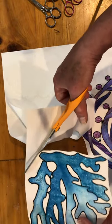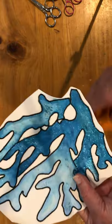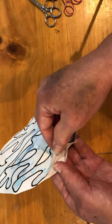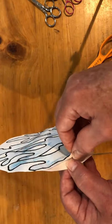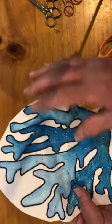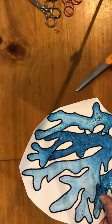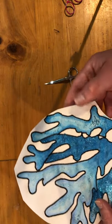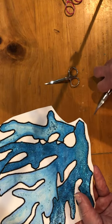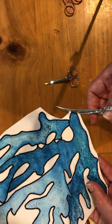A note about the stabilizer: on these particular ones I'm doing, I actually have permanent stabilizer. The stabilizer is fixed — it's a cutaway. I've gone back and forth about this. I'm using cutaway on this one because I'm going to make a smaller quilt and I might bling it out more. But for most of the other ones in the quilt, I use tearaway because it makes them lighter and easier to cut out. So I'm leaning towards when I sell these blocks, I will sell them with tearaway unless somebody wants differently — because bling needs the support of a tight stabilizer.